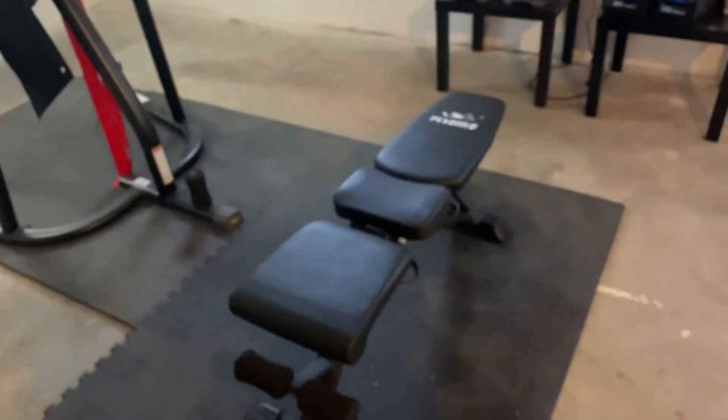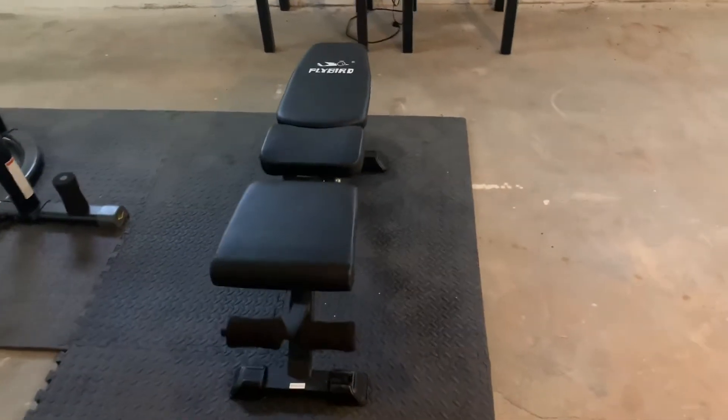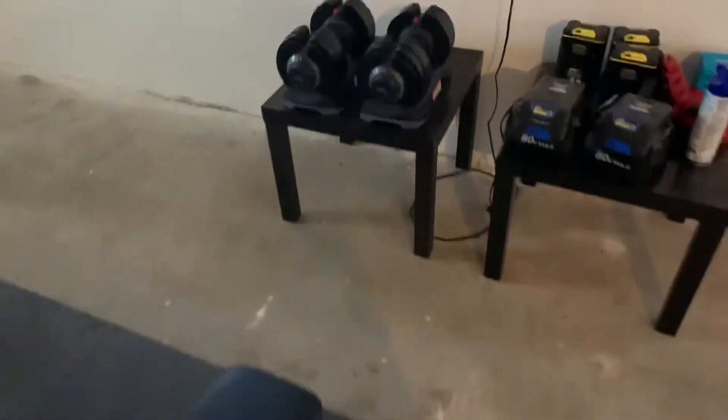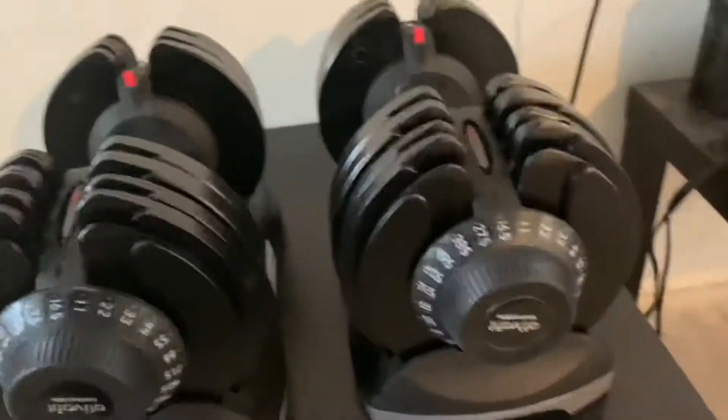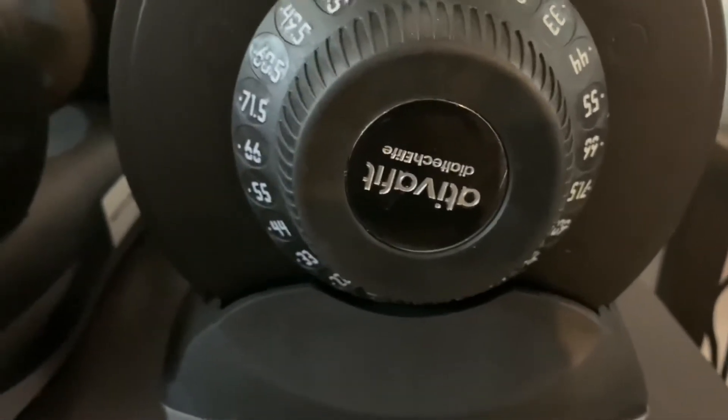Okay, there we go. So we have this adjustable bench — I can do incline press too. And then the star of the show: Tulsi bought me this adjustable weight set. It's by the company TIVA Fit, and this goes all the way up to 71.5 pounds.